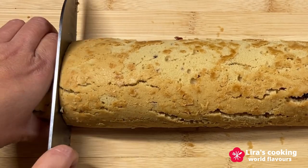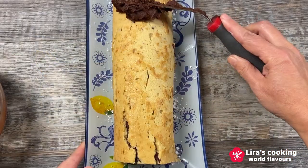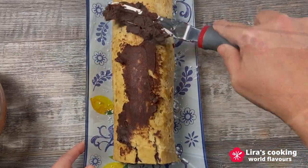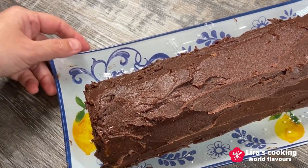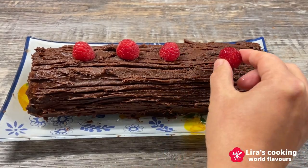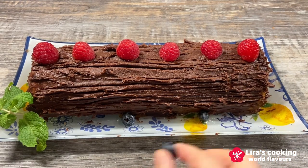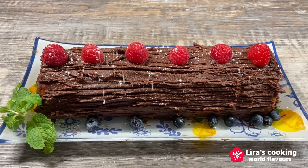Cut off the edges of the cake. Spread the remaining chocolate buttercream all over the cake. Use a fork to create bark-like lines all over it. Decorate your log with your imagination — I will decorate it with some raspberries and blueberries. Then add some powdered sugar on the top of the cake.